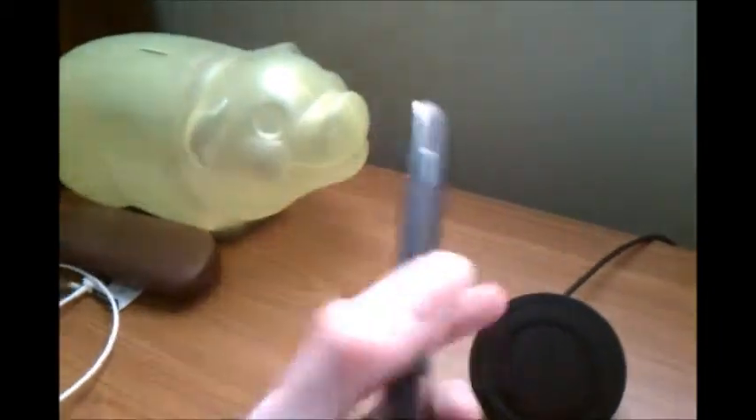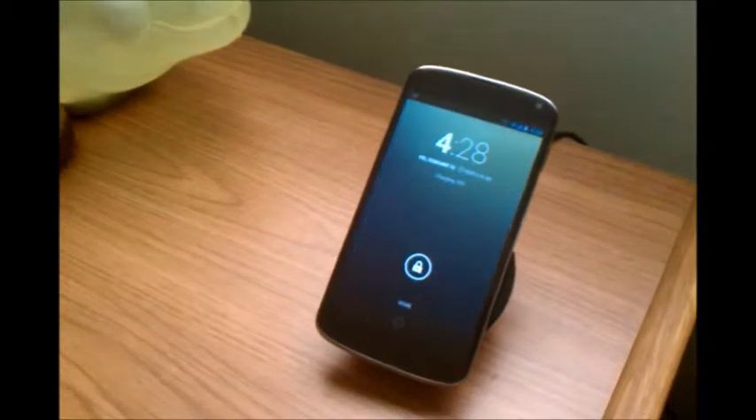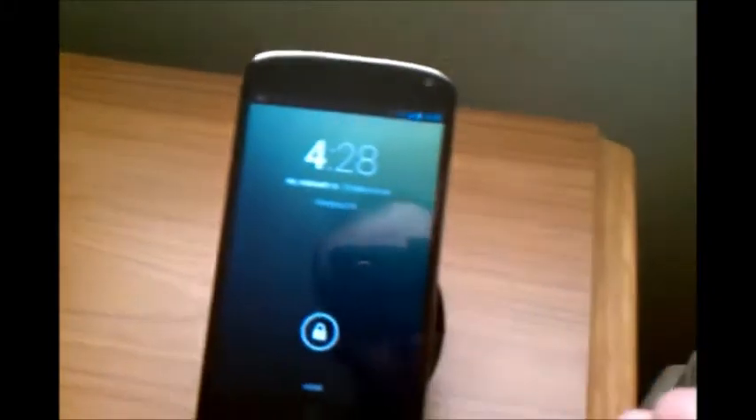Now you have my phone. As you can see, nothing special about it. And when I set the phone on it — there we go. As you can see, I get a little notification.